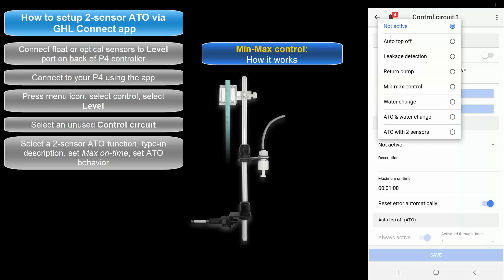Select Min-Max Control if you want to use each sensor as a minimum and maximum point for your water level control. With this option, sensor number 1 is the maximum point and sensor number 2 is the minimum point. The moment sensor number 2 detects a low water level, the assigned power bar socket will turn on. When the normal water level is reached, the socket will turn off.